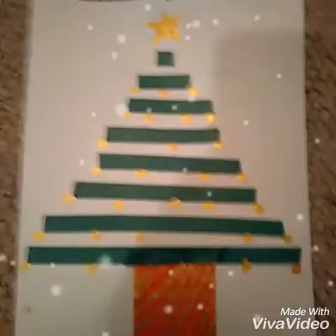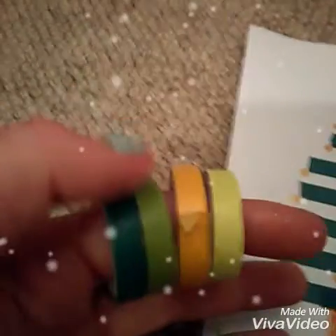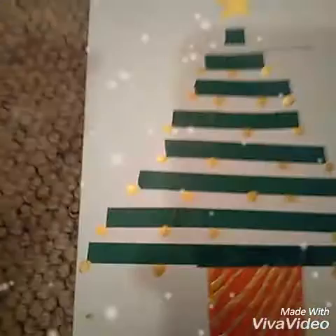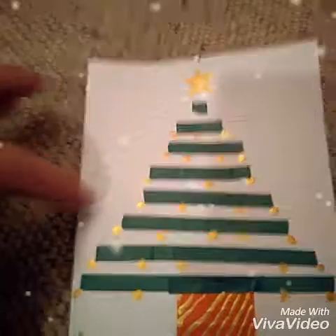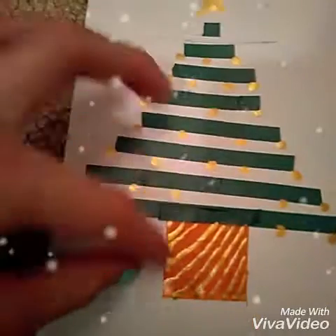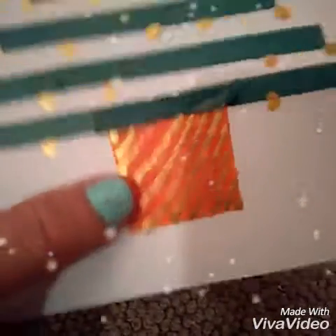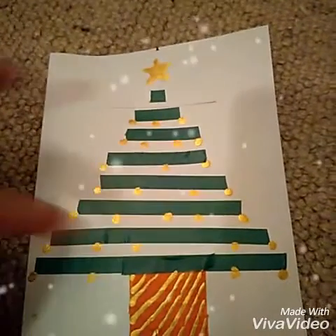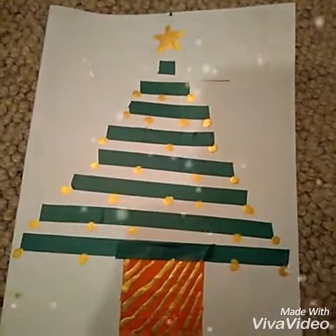DIY number four is this really cute DIY Christmas card. For this you are going to need some washi tape — a green one for the Christmas tree and then another coloured one for the pot. All you're going to do is do tiny bits of washi tape getting bigger and bigger for the tree, and then do a solid area for the pot. Then I got some really cute gold paint and added some baubles, some decoration for the pot, and a star. This is the cutest handmade card and anybody will love this as a gift.